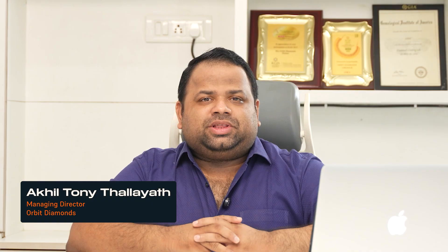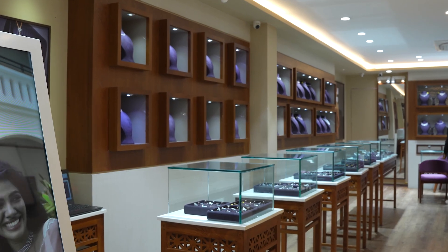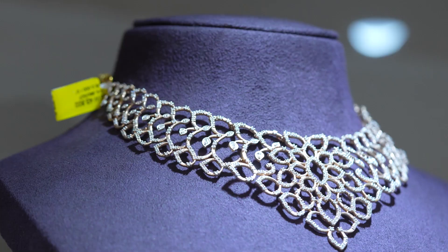Behind every piece of flawless jewellery lies a process of precision. Perfection isn't optional, it's expected. Hi, I'm Akhil Tony Taliyadh, Managing Director of Orbit Diamonds. We specialize in high-end diamond jewellery where every design counts and every setting must be perfect.